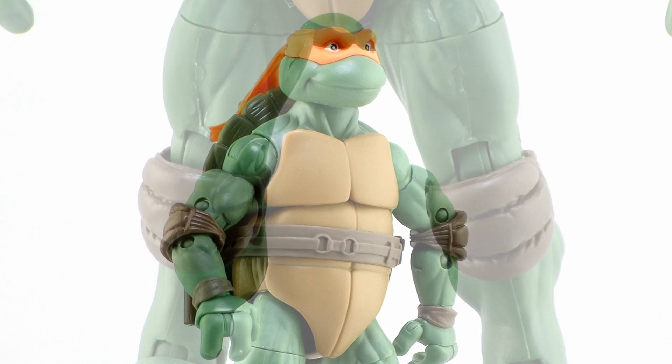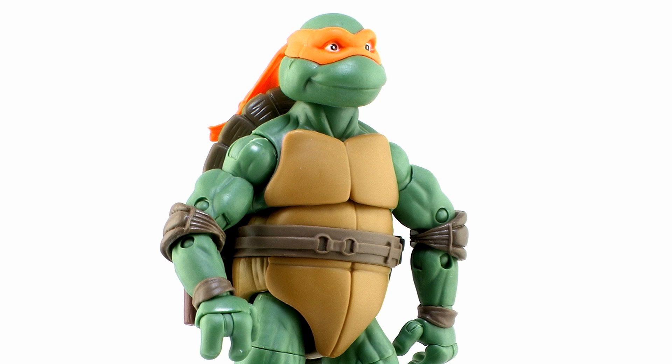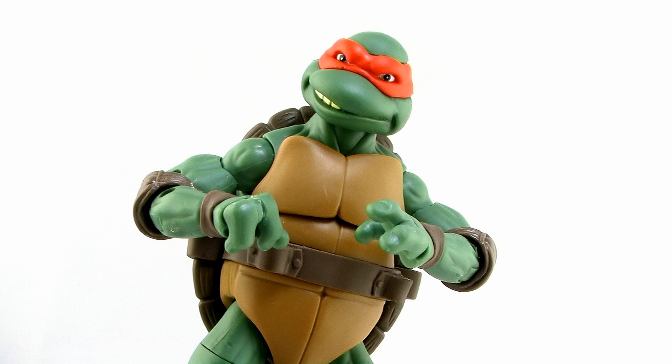Now, the four turtles do share the exact same bodies with a few differences to differentiate their looks, but I'm okay with that. The four turtles did have similar builds in that film, so it makes sense for them to be sharing parts across the board.